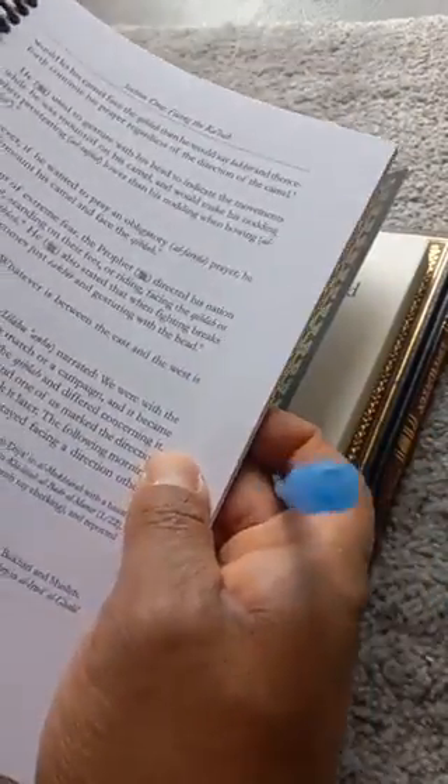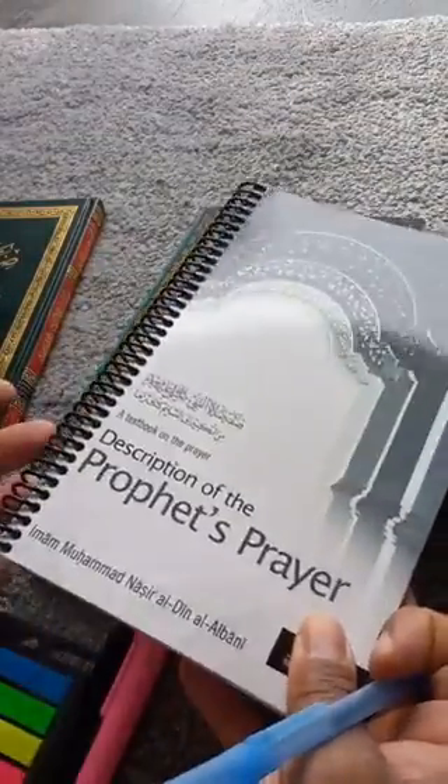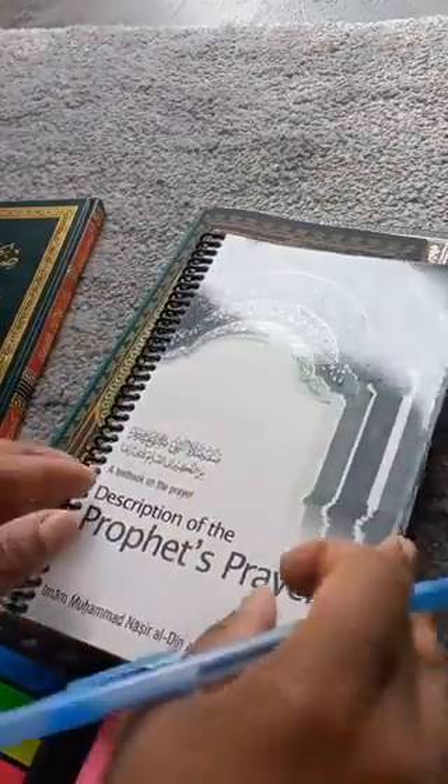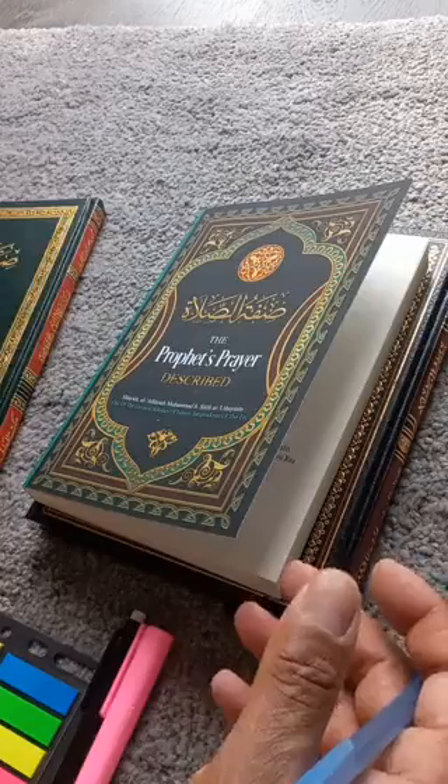We do want to remind our brothers and sisters not to do this to all your books. You don't want to spiral bind all your books. The ones that you're sitting with and you're studying, taking notes with and the likes — then yes, spiral bind them, it makes it a lot easier, you can do the flipping. So only some of your books, not all of your books.